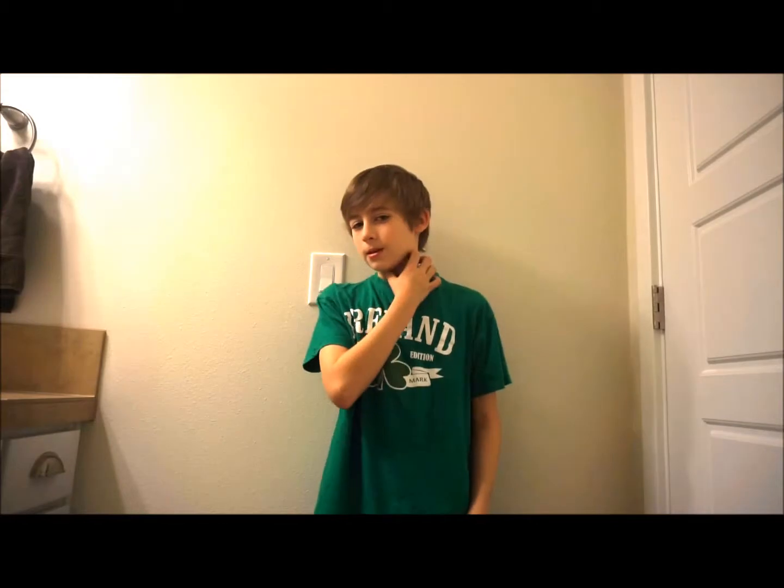Hey guys, I'm going to be showing you a yo-yo move of my own — a move that I made up personally. I haven't had a name for it yet, so you guys can say what it should be called in the comments, but it's pretty cool. It relates off of Buddha's Revenge, so you're going to have to learn that, and Man on the Flying Trapeze.